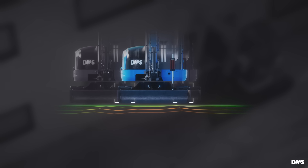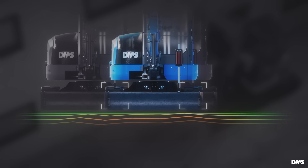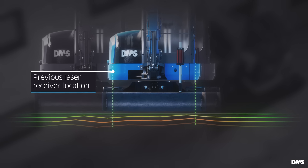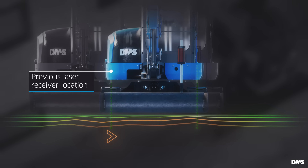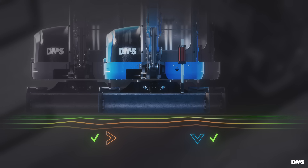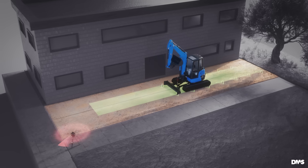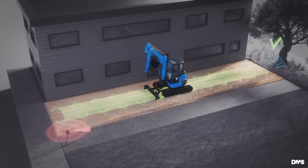As the excavator chains rest on the previously created surface, they act as fixed points. Position the excavator so the chains align with the previous laser receiver location, ensuring the correct cross slope. The resulting surface has the correct slope in both directions. Continue working from this area and the excavator will assume the proper cross slope.